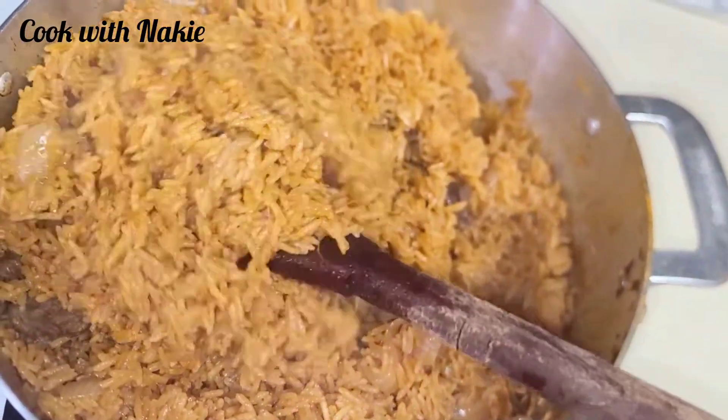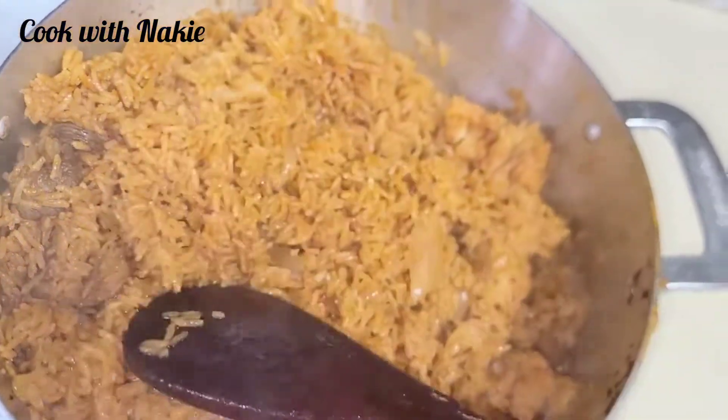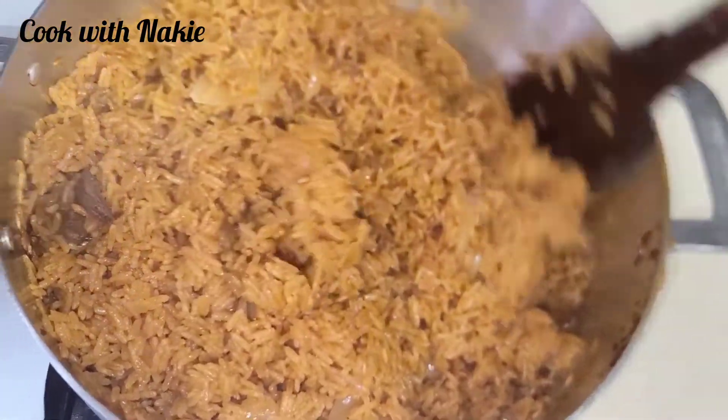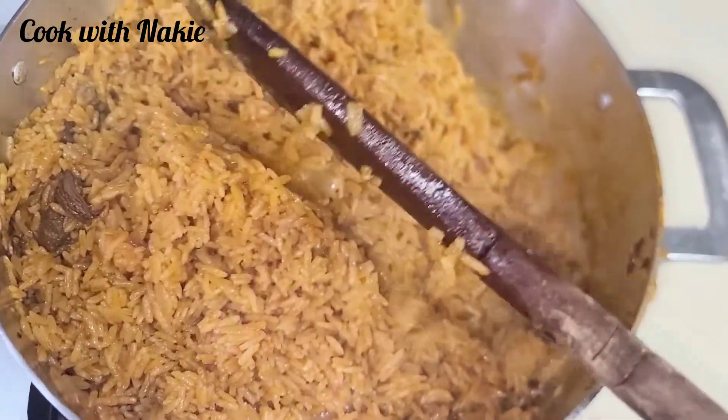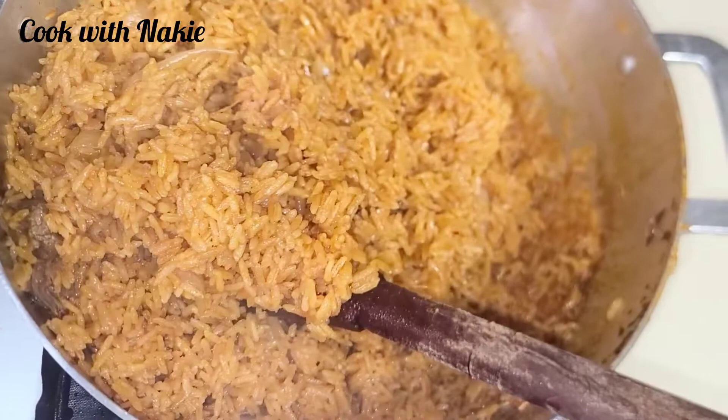Hello everyone, thank you so much for stopping by! Happy Independence Day to all my Ghanaians on this channel. What is Ghana without jollof? We are known for our best jollof rice, and today we are making the quick one — the quickest jollof I've ever made. Let's get started.